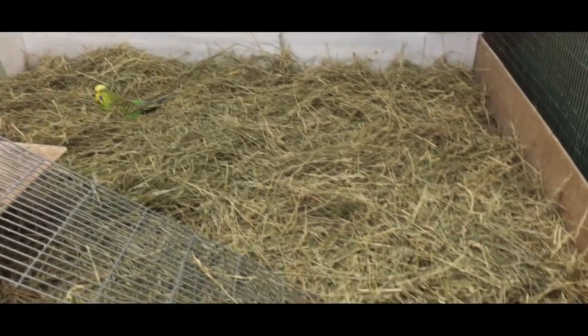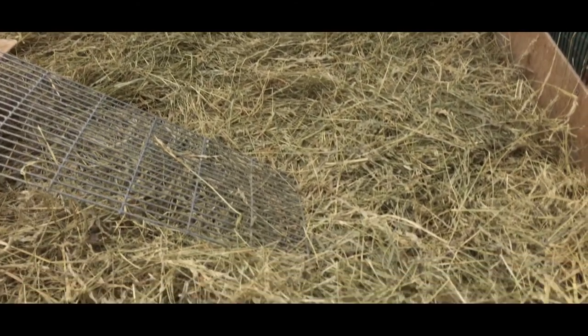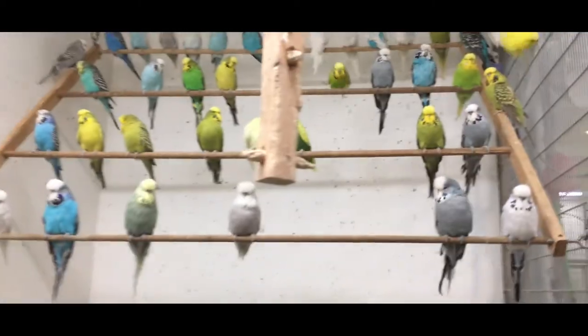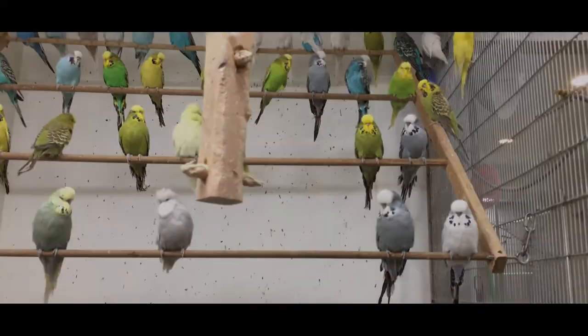My whole point in my video the other day was that what I had done wrong was not cleaning things on a regular basis, causing problems in the bird room. And that's basically where I got my beetle infestation.